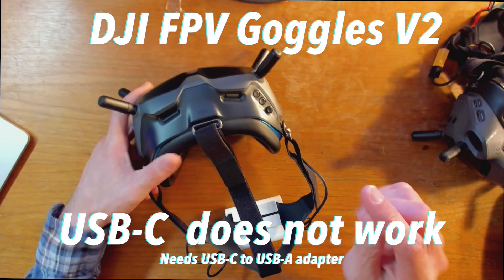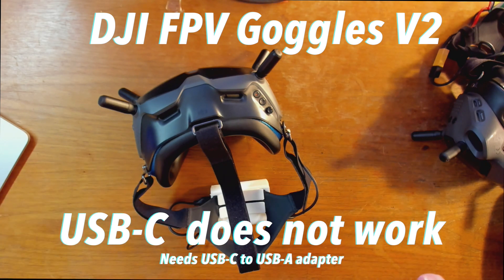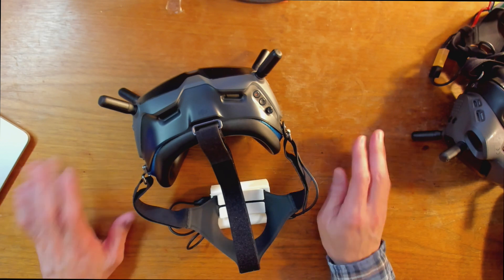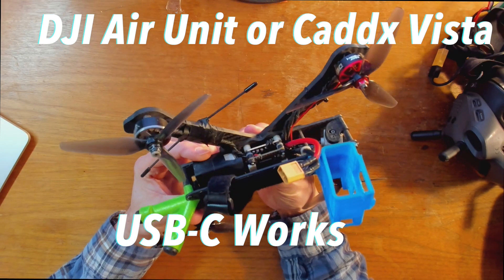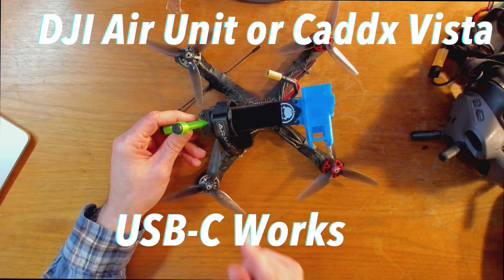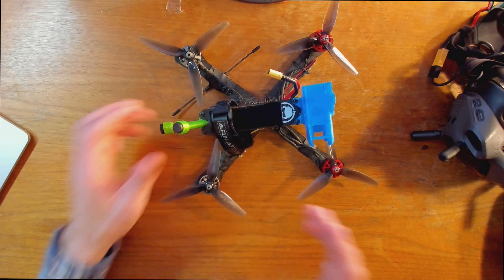And just like the DJI V1 goggles, the V2 goggles will only work if you've got the adapter going from USB-C to USB-A. And once you have that adapter, it shows up for firmware updates and with the SD card, and you can copy files off of it. I also connected my drone which has a DJI air unit in it, and another drone that has a Vista in it — and both of those, you can do firmware updates over a USB-C to USB-C cable just fine.